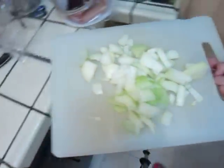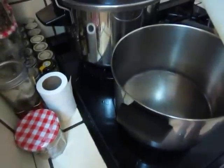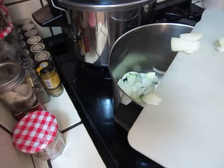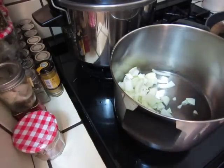It's kind of a vegetable stew with onion and potatoes. Now we will cut some capsicum.